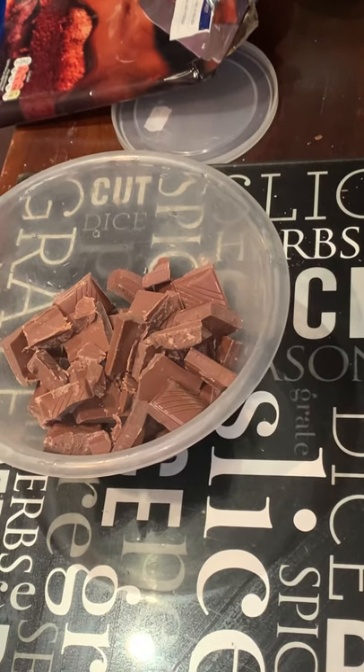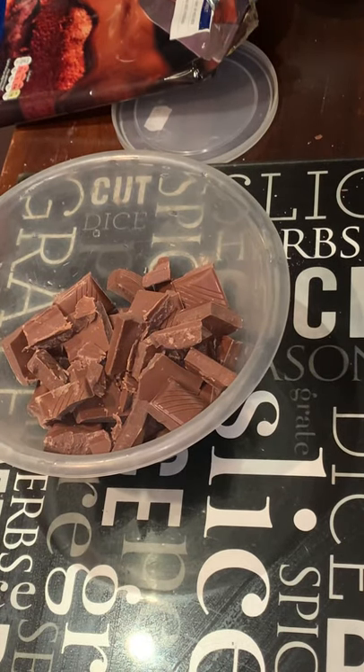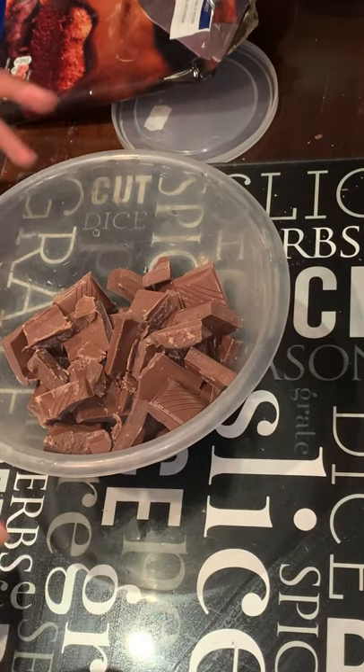Assalamu alaikum everyone. A lot of sisters requested me to share my mango mousse recipe from the other day, so I thought I'd do a quick video. Today I'm making chocolate mousse.